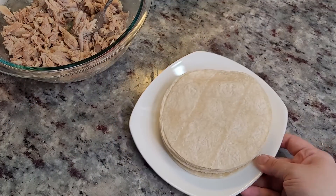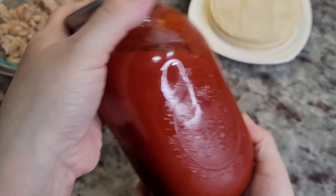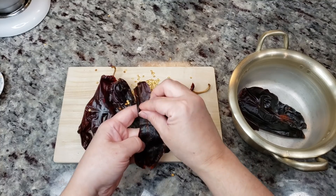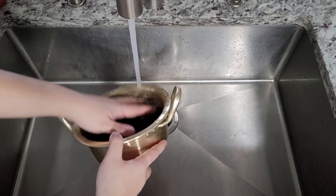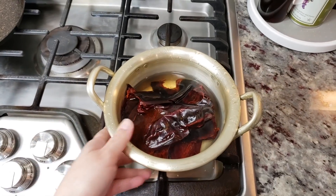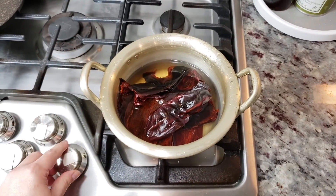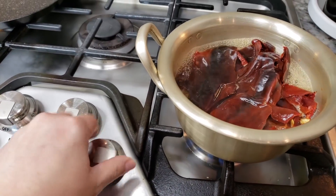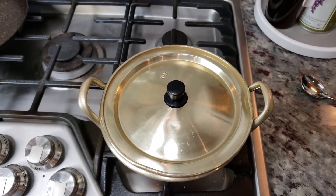I'm also going to be using cold corn tortillas and homemade enchilada sauce. Let me show you how I made this. I'm going to use eight dried guajillo chiles — I removed the stems and seeds. I'm going to rinse them in cold water to remove any dust or debris, then bring a pot of water up to a boil. Once it starts to boil I'm going to shut off the heat, cover with a lid, and let it steep for about 20 minutes or until softened.